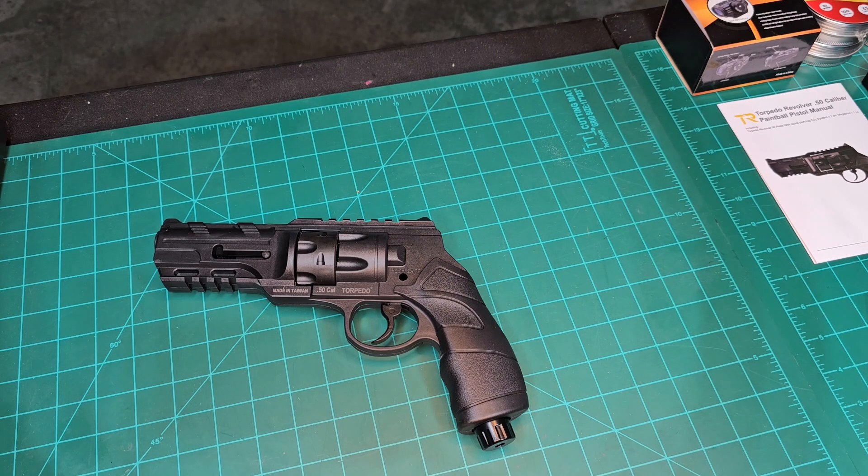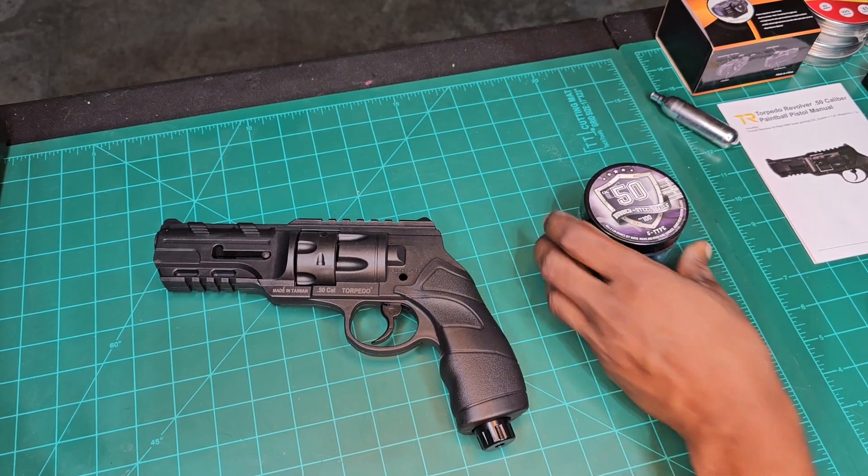It takes a 12 gram CO2 cartridge and it fires six of these rounds.